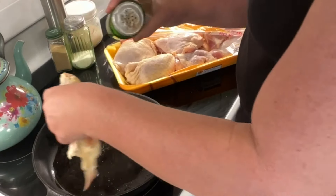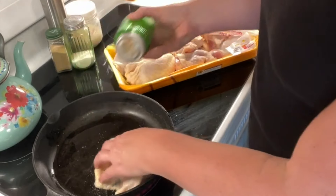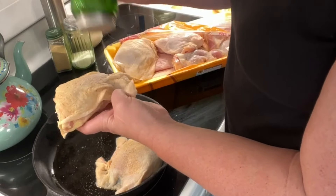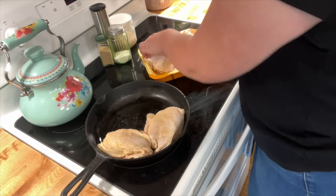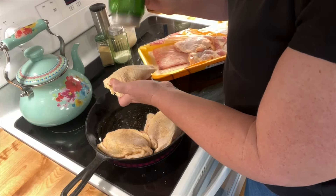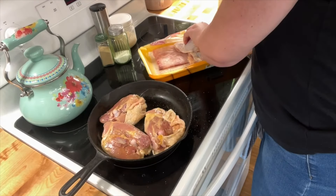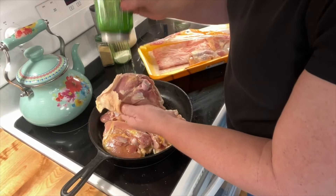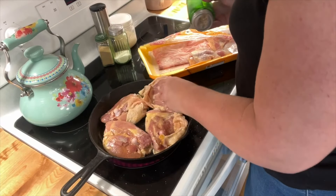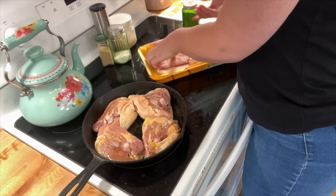I have my chicken thighs here and I'm not going to trim any of the skin because I really like the skin. I'm sprinkling with my homemade seasoned salt - this recipe is on our website livingonadime.com, the link is in the description below. This recipe is adapted from my honey garlic chicken, also in the description. The original uses chicken breast but I wanted to try it with chicken thighs. I do not wash my chicken before I fry it - all the germs die at 165 degrees, so I'm not going to be splatting chicken germs all over my kitchen.